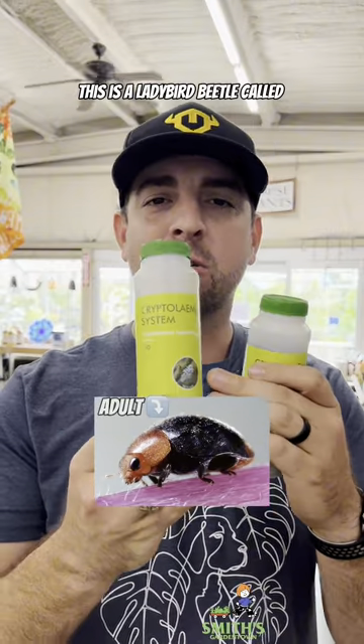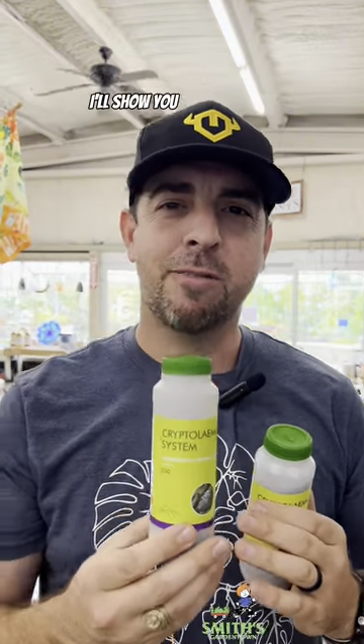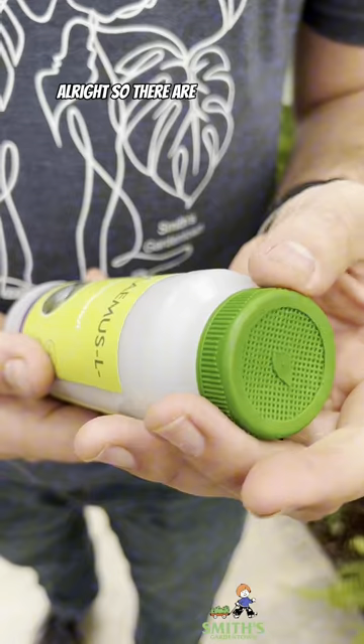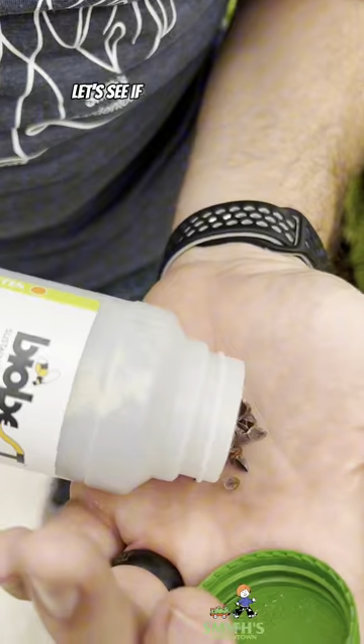This is a ladybird beetle called Cryptolaemus, and it is called the mealybug destroyer. It looks an awful lot like a mealybug. I'll show you the difference. There are supposedly 250 in this bottle. Let's see if we can find some.